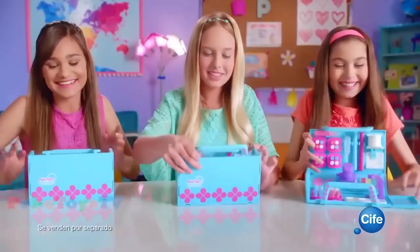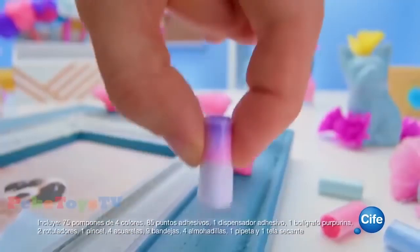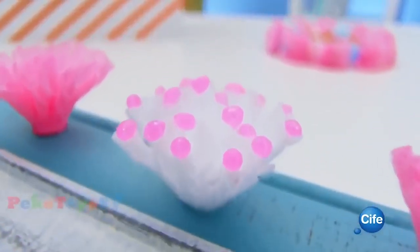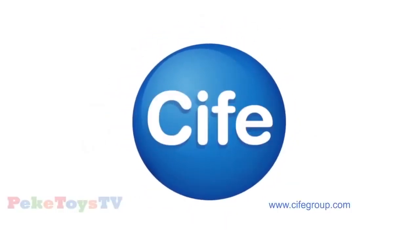Diseña tu mundo Pum Pum Wow con divertidos pompones. ¡Y qué colores! Hay muchas formas de decorarlos: empapa, estampa, mezcla, pega. Descubre nuevas texturas y combina colores. ¡Me encanta! Poniza tus accesorios y personaliza tu espacio con Pum Pum Wow de Cife. ¡Lo que mola es Cife!